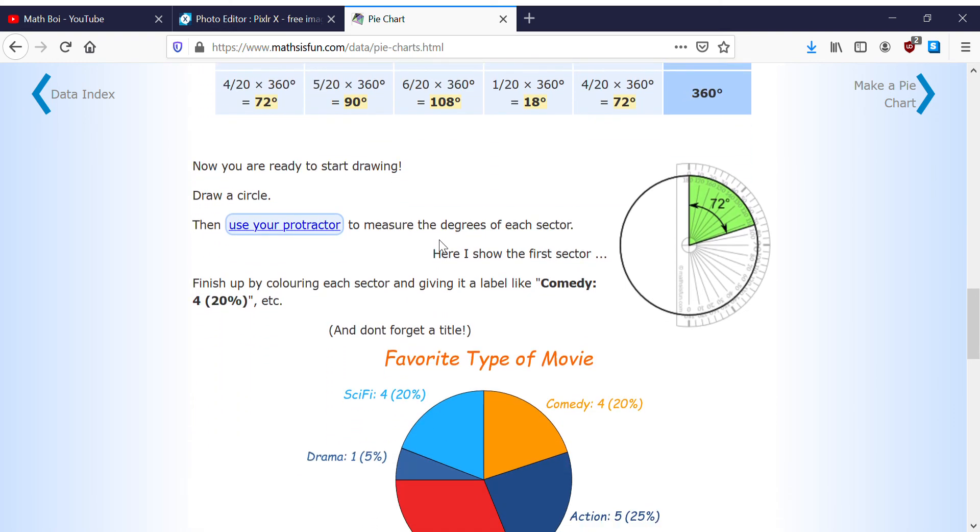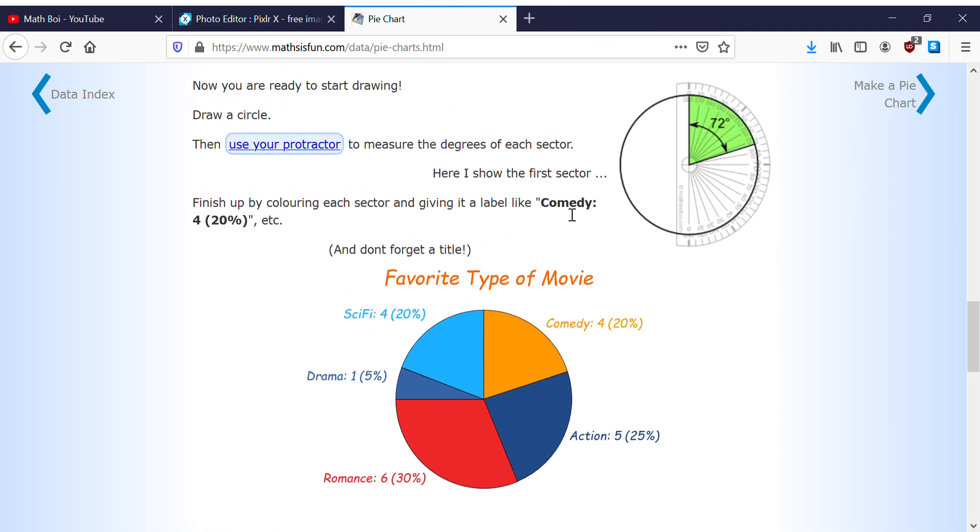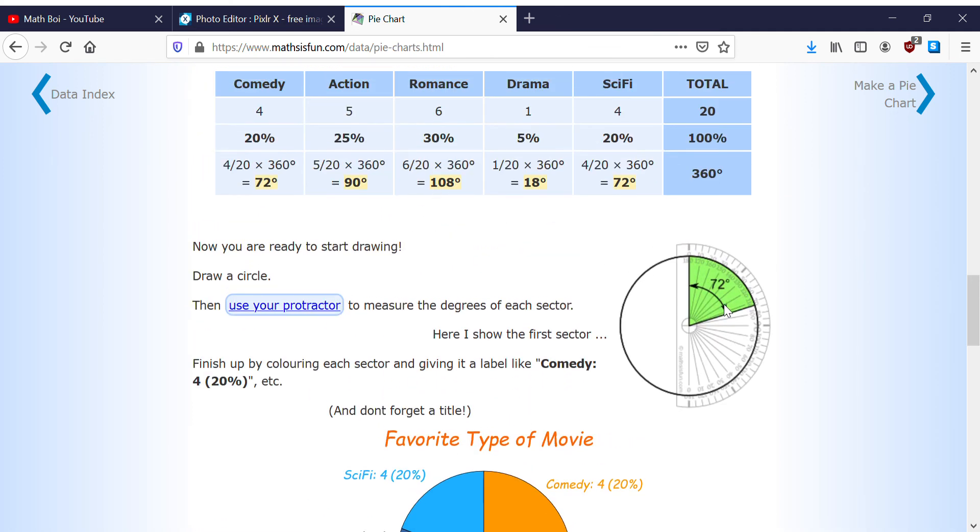We use a protractor to measure the angle of each sector. Look — if you go all the way around one side it's 180 degrees, and the other side is also 180, so 180 plus 180 is 360. So we draw 72 degrees, then add 108, then 72, then 18, then 90.